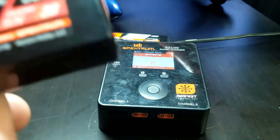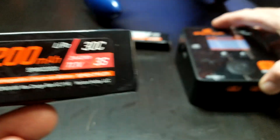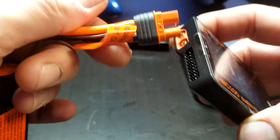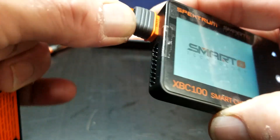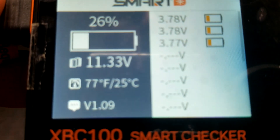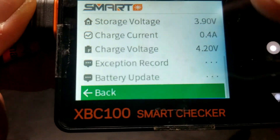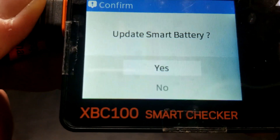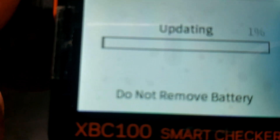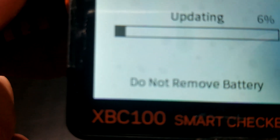11 amps is the maximum this battery could be charged at. So let's go back into the XBC. We will see what the difference is after it's updated, because it shouldn't be charging at 0.4 amps.